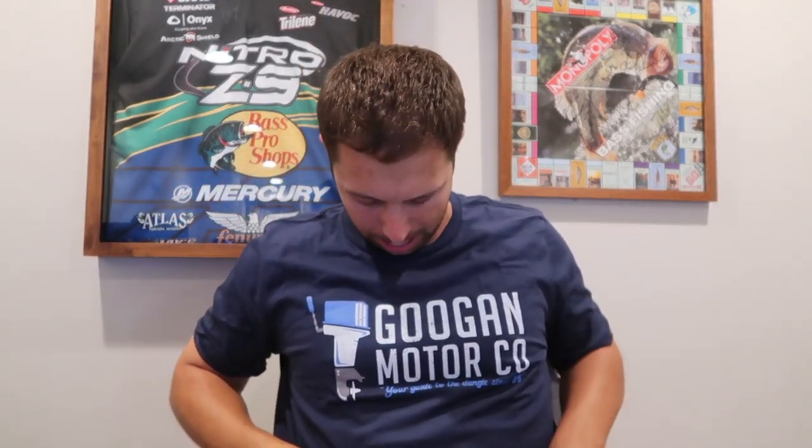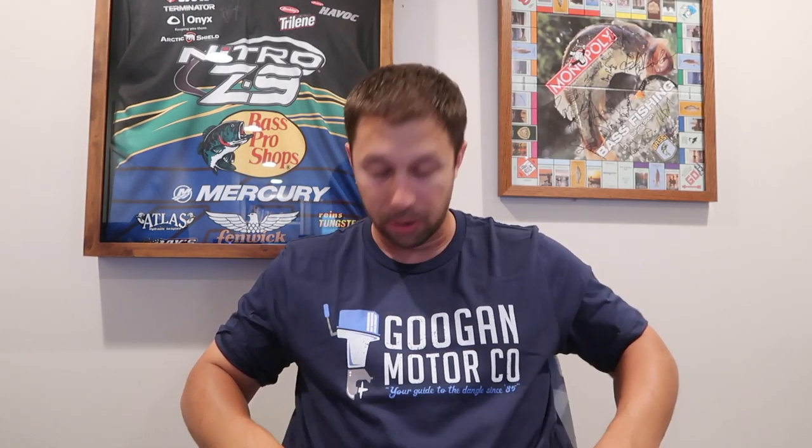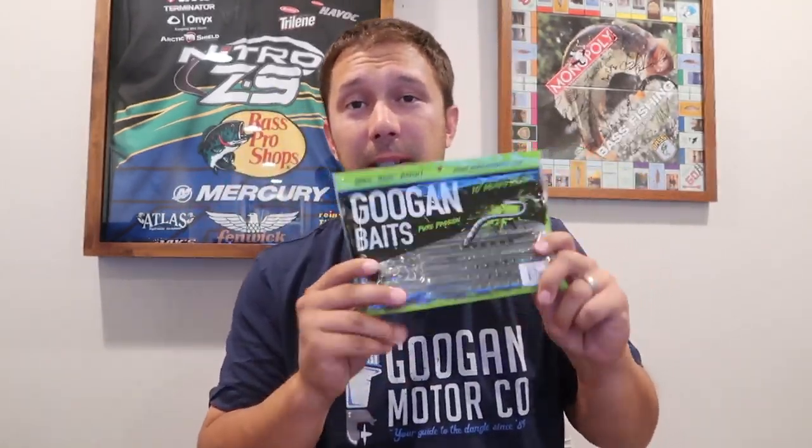Alright, see there we go — Googan Motor Company, pretty cool. 'Your guide to... since 85' — I don't know what that means but I think it's a cool t-shirt. They also sent over some Googan Bass 10-inch Mondo Worms in red bug, so we'll be using those soon on hopefully another video. Setting those off to the side.